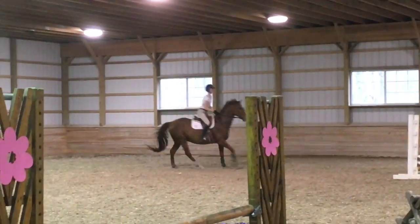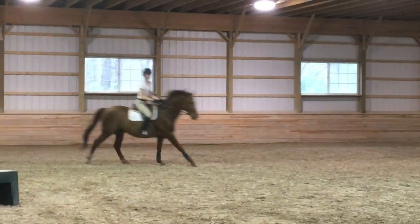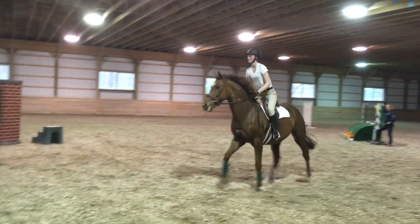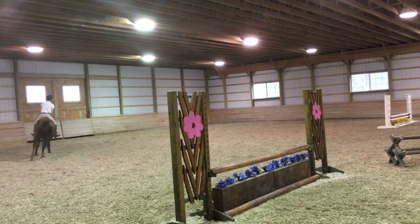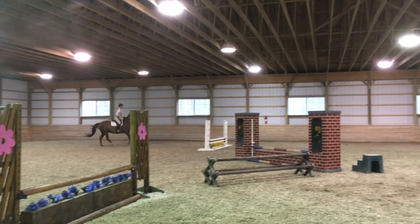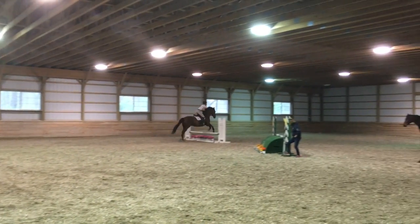So now for our next course, this is a lot of turning. So we're going to do a rollback to the other outside jump. And we're going back to the white jump all the way up the outside line.